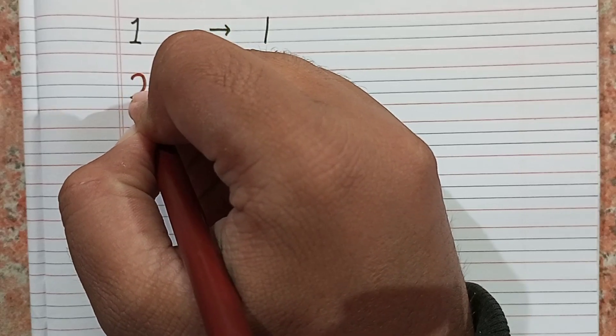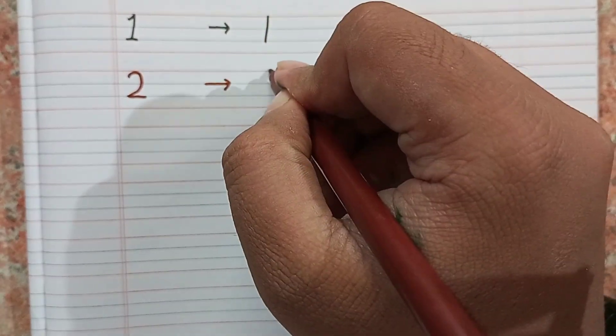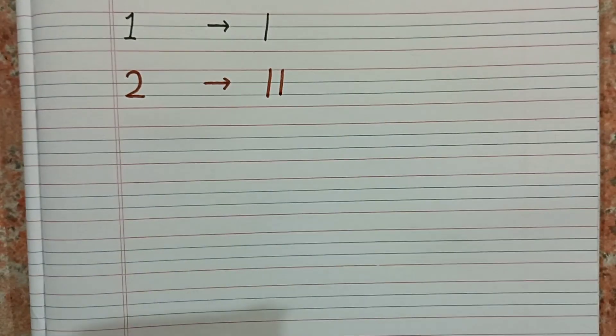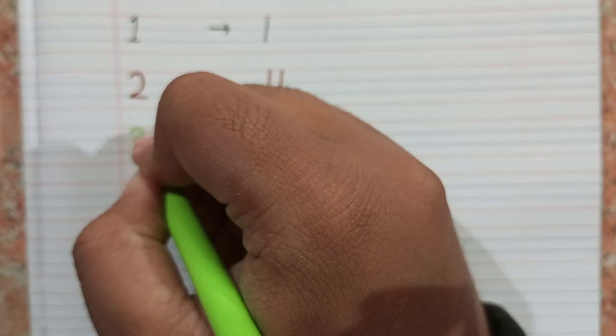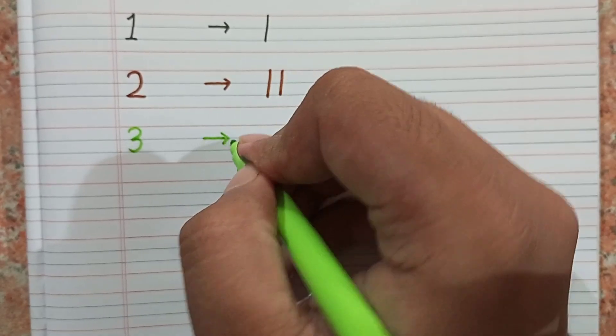We will practice some Roman numbers now. For number two, I will write two eyes: one, two. In one we write one I, in two we write two eyes. For three, we will write three eyes.